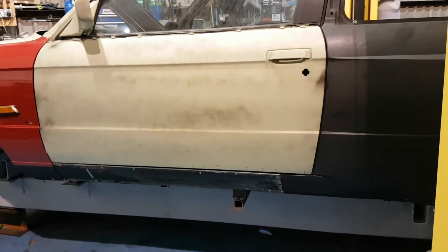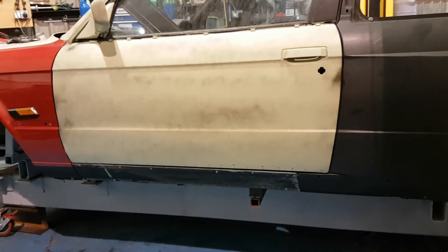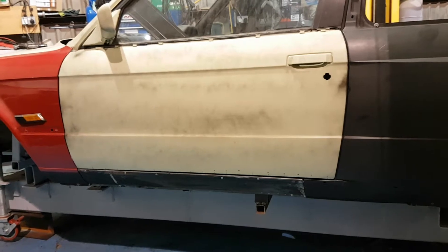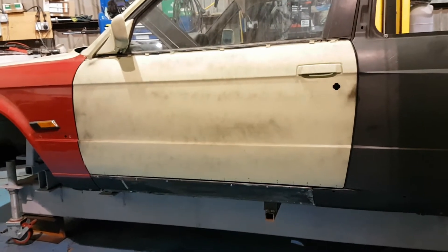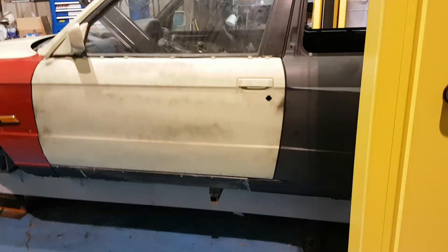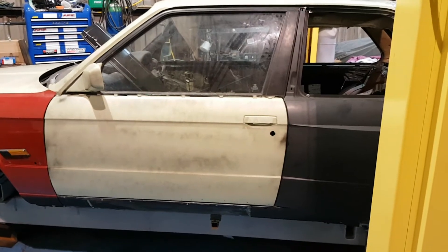This is with the old sill still attached. You can see the marks along the door that I've made - they are to take the actual gap measurement from front to back so I can line the new sill up when I take these panels off.